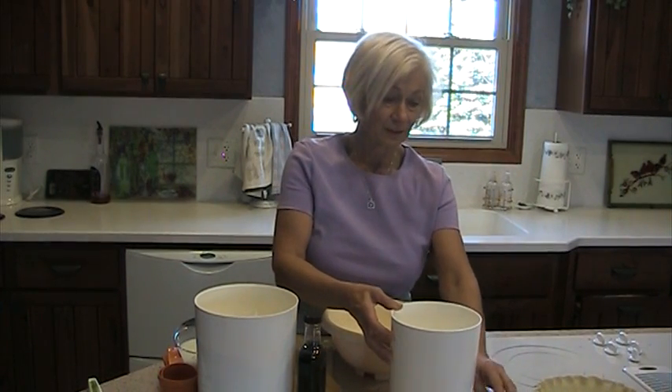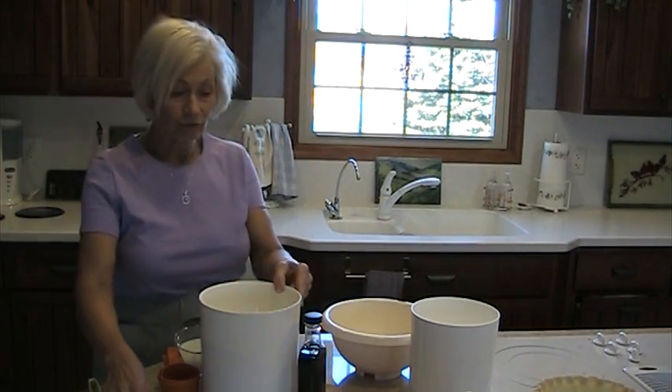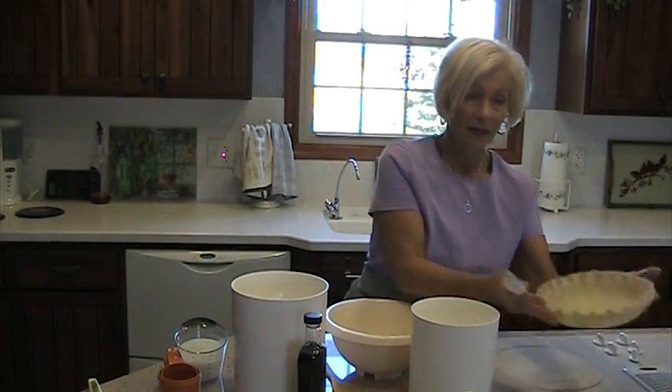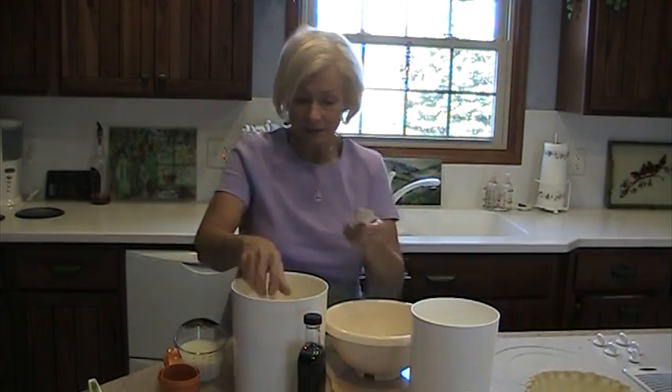Continuing on with our pie lab. What I'm going to make today is a sugar cream pie. Sometimes it's called a Hoosier pie, sometimes it's called an Indiana cream pie. This pie is part of Indiana history, so you'll find it listed in different ways. What you're going to use is an unbaked pie shell. It's considered a custard pie in the custard pie family.